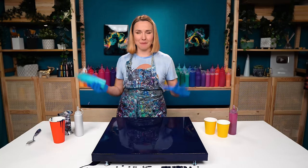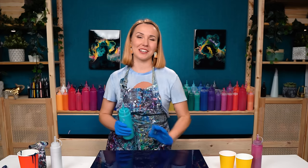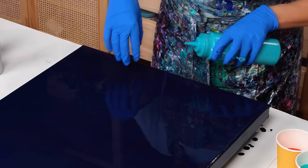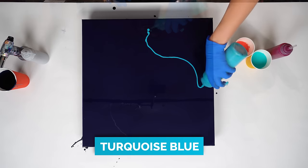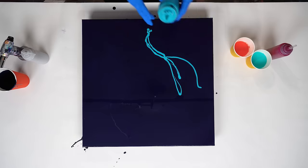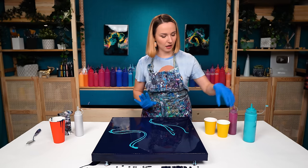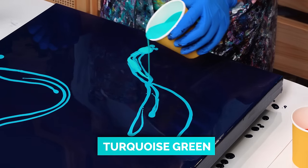Prussian blue is an amazing base. It works really great with so many colors, but it works especially awesome with turquoise colors because they're sort of in the same family. So first I want to create this initial layout with the turquoise blue.